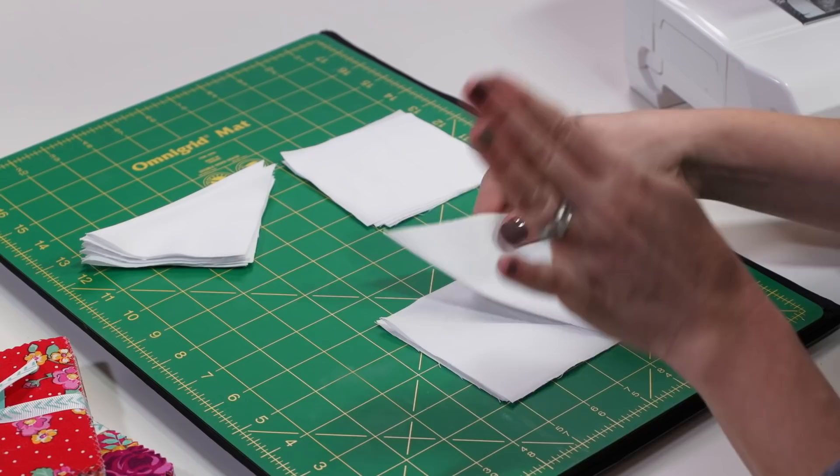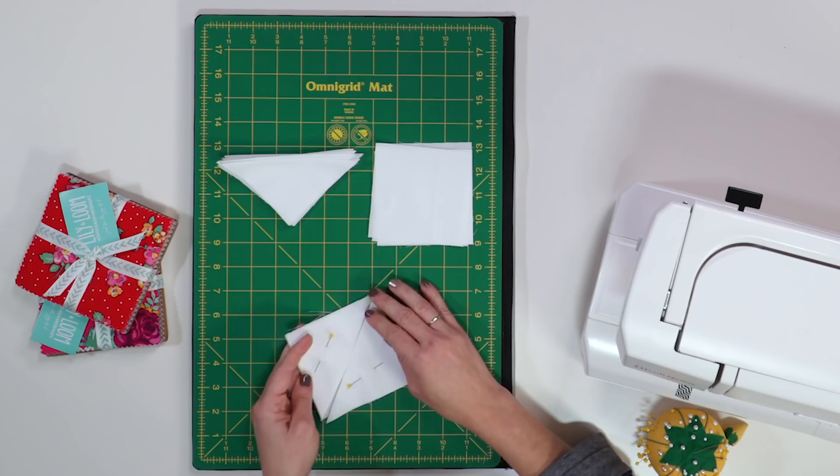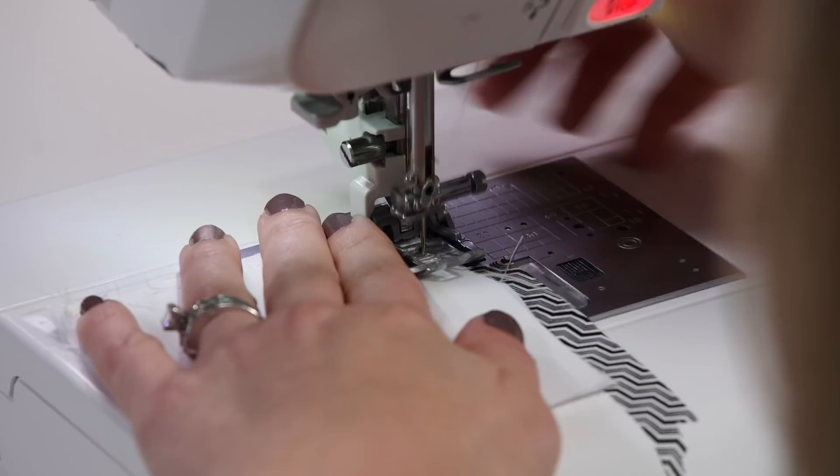Place two folded triangles together on the right side of the four-inch square of fabric so that the folds are butted up next to each other. Butted — I'm such a two-year-old. Pin the folded pieces in place and sew around all four sides with an eighth-inch seam allowance. This is just to hold them in place until we assemble the whole pillow top.